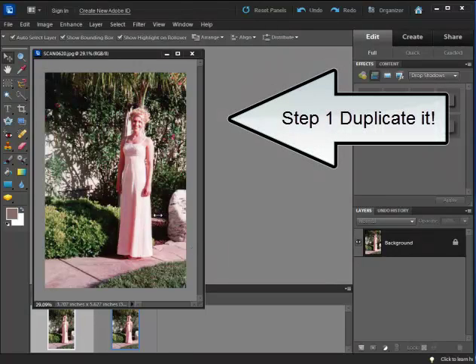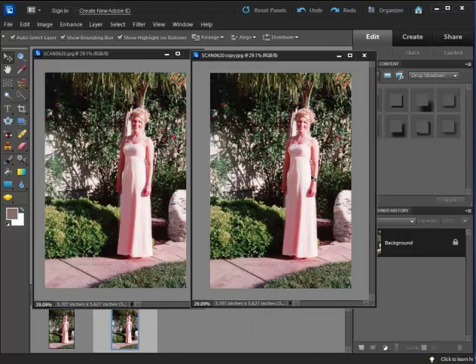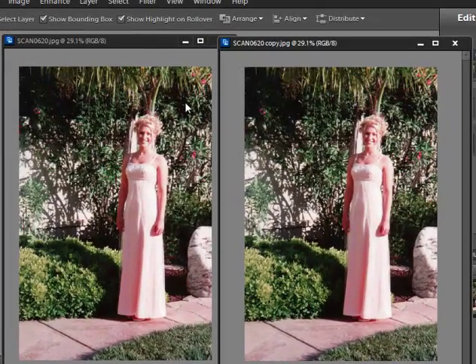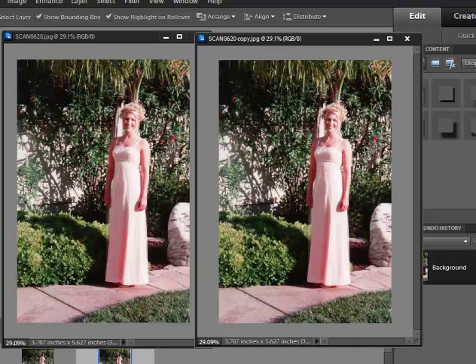Once I've scanned my photos, the first thing I really need to do is make a duplicate copy so nothing gets ruined. One way to do it is to bring it into a graphic program — this happens to be Photoshop Elements, but other programs like Photoshop or other graphic programs can make a duplicate copy. The only difference between the two photos is really just the name — I have the word 'copy' in one name. I can feel confident that if I make photo edits I don't like, the original scanned photo is safe.